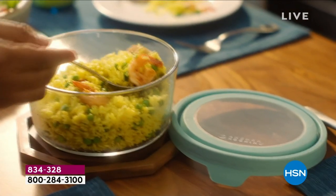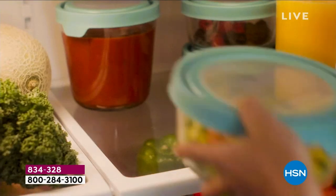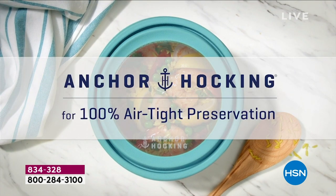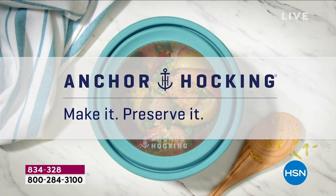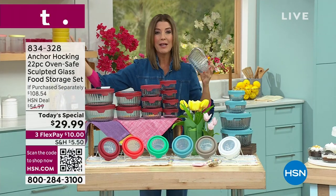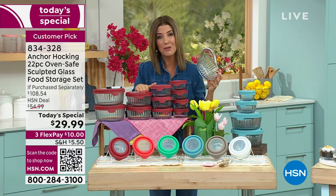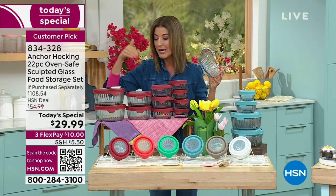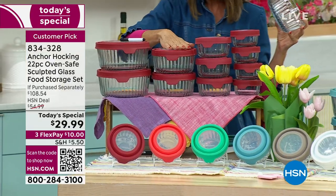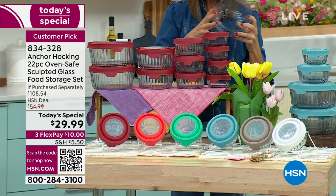You can prep, cook, serve, and store all in the same container — that means fewer dishes and no moving things from one bowl to another storage container. These are incredible values from Anchor Hocking, made in America — the oldest glass manufacturer in the United States. You're getting quality, durability, and sustainability. You will never throw glass away, and you will never use those mismatched plastic containers again.